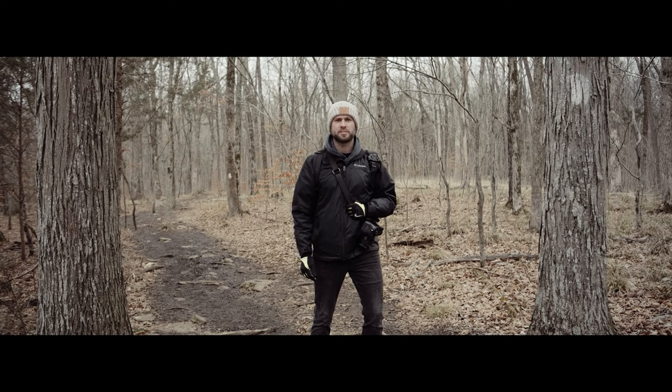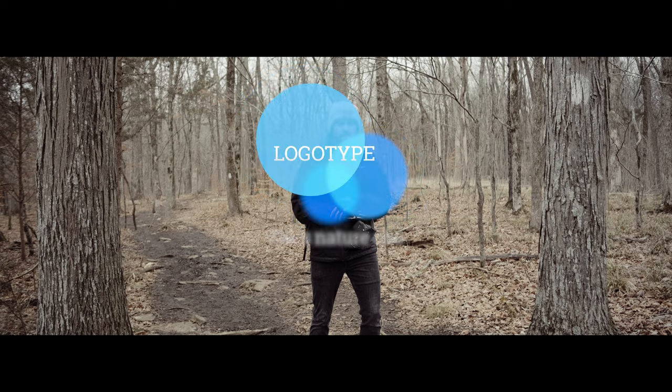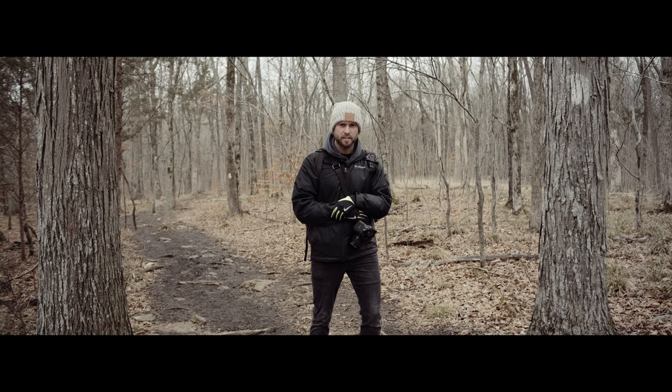Welcome to Zach's nature show! I have these trees here in focus so that I'm in focus — that's why I'm standing in between them. Once again, this is Zach's nature show. And let's go.